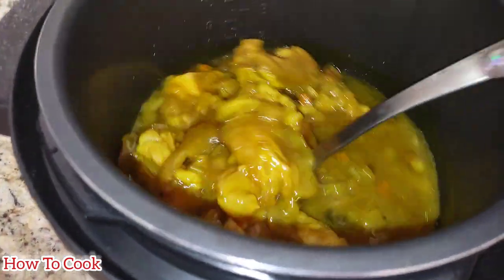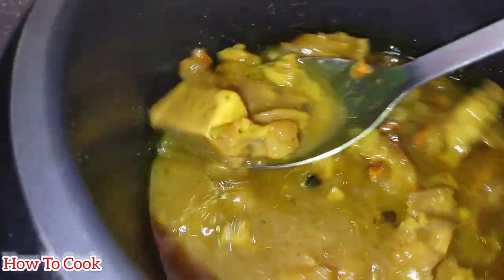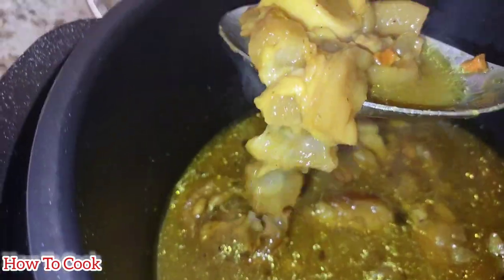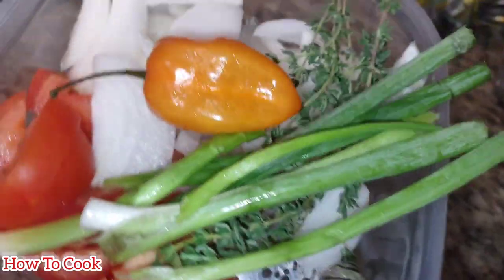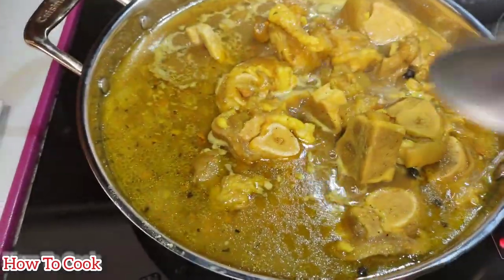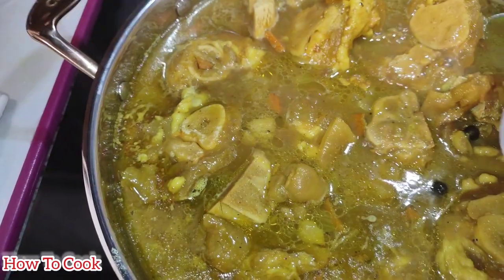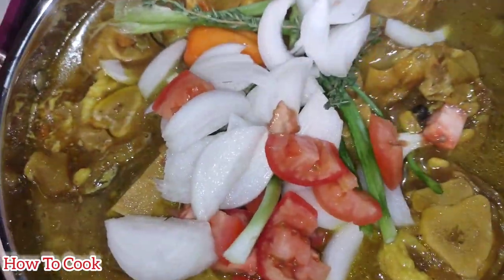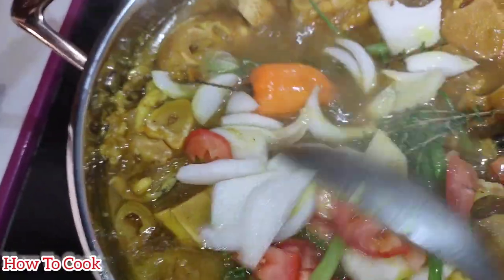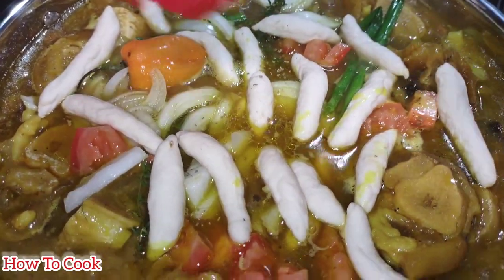You could finish the recipe right in the pressure cooker, but I transferred everything into a pot on the stovetop because I prefer to finish it there — and because I'm adding spinners. I added onions, scallion, thyme, tomato, bell peppers, and the spinners. The spinners are made with one cup of flour, a little salt, and water to make dumplings. Then I added scallion, thyme, onion, garlic, and everything else to the pot.